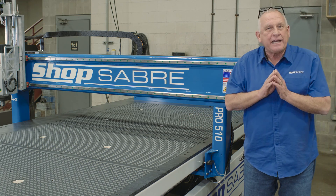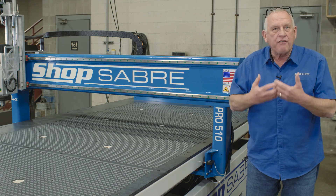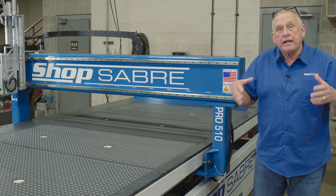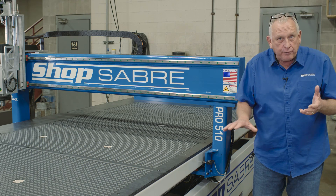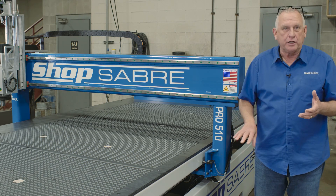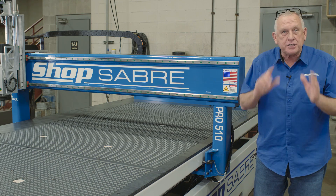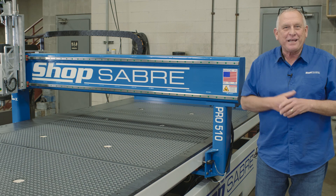One of the questions I get asked the most is: how do you evaluate the quality of a CNC machine tool? And I always say, well, it's actually easy. I start from the ground up and I first take a look at the frame. We're really fortunate because I happen to have a frame that just came out of the welding shop. Let's go take a look at it.